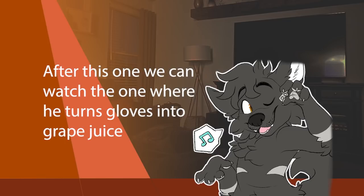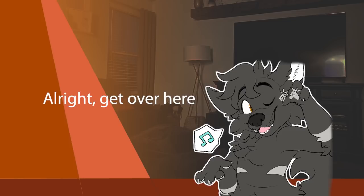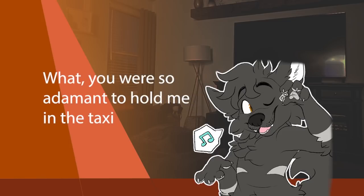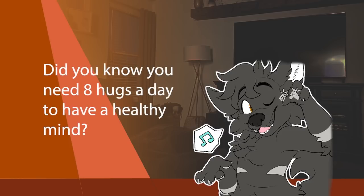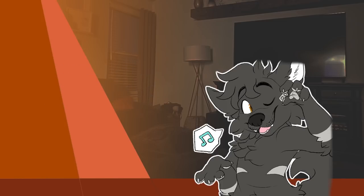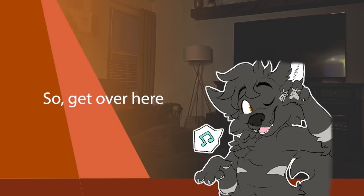After this one we can watch the one where he turns gloves into grape juice — yeah, plastic gloves. What's the matter now? Did you know you need eight hugs a day to have a healthy mind? Forget about that. Hey, I just noticed that you need a hug, so get over here.